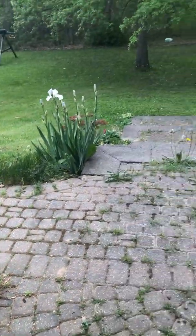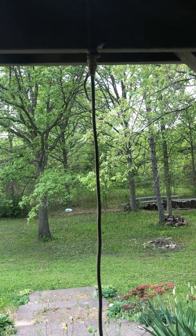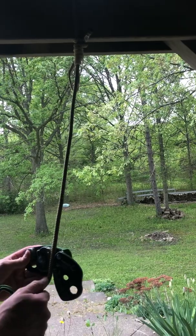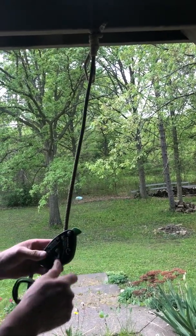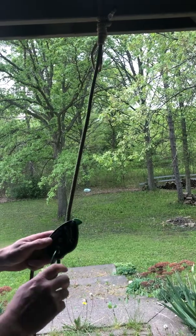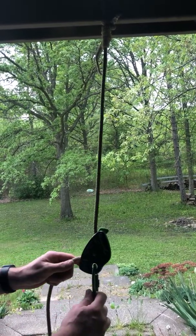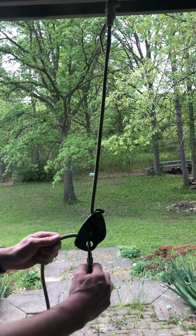Welcome guys. We're gonna do a quick video showing the different devices and how they compare to the Mad Rock Safeguard, since the Safeguard is not as available right now. I'm going to start off with the Edelrid Eddy. This is a little more on the expensive side — it's the largest one — and we'll give you the specs in the notes below the video.